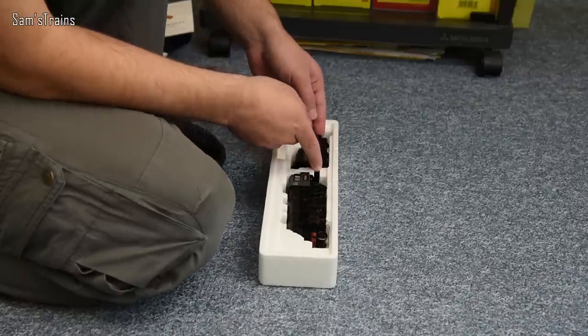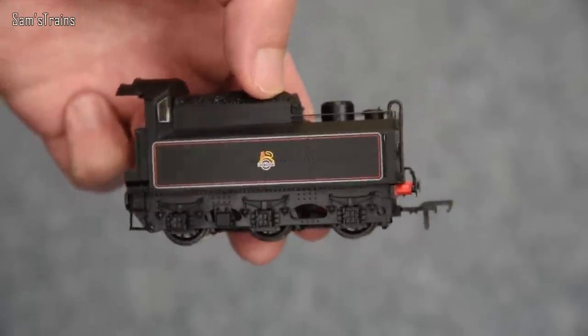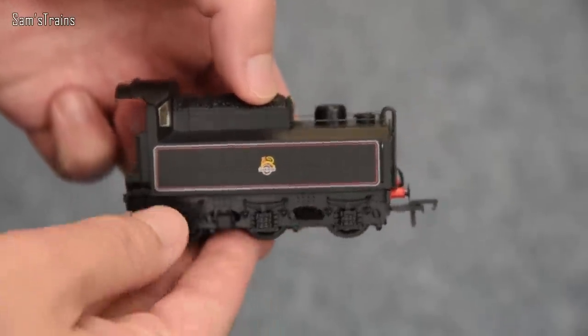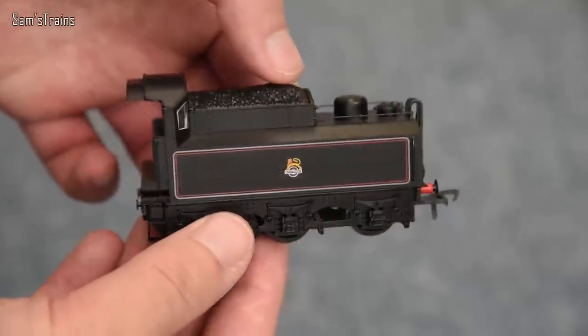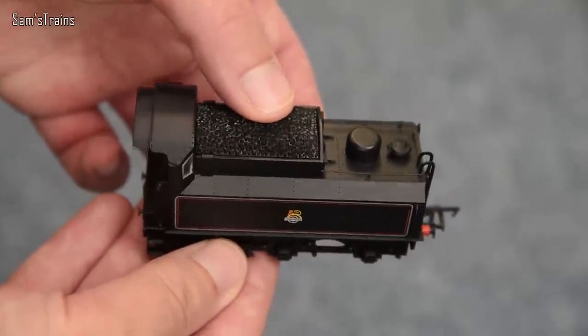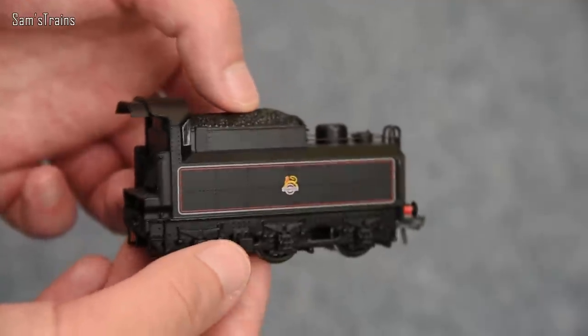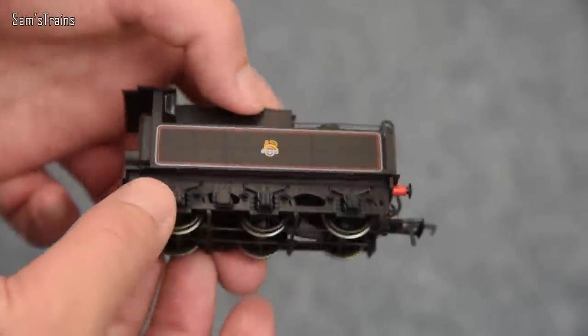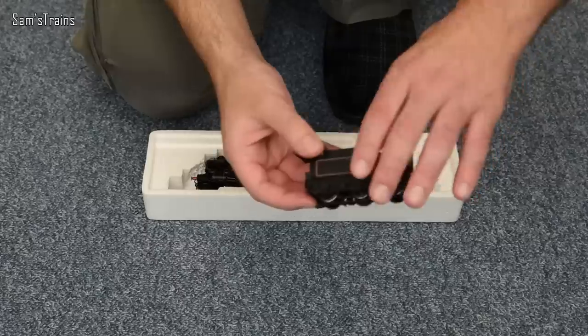Let's start with the tender, as I often do. It's a very, very light tender — it seems to be all plastic with no die-cast. That is relatively standard for a tender. But the decoration looks pretty good and the level of detail looks definitely more than adequate. Quite a nice tender — more on that later.